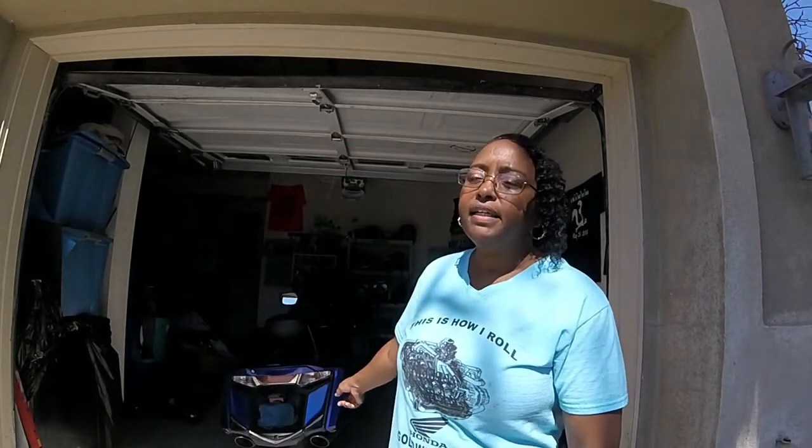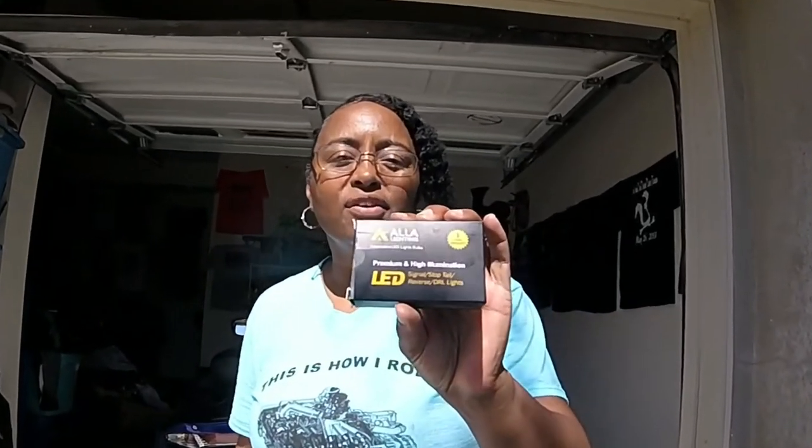Hey YouTubers, today I'm about to do some maintenance and a little wash on my F6B Honda Goldwing 1800. My back light is out, I need to get everything repaired and fixed, and do a little maintenance for our Canada trip coming up in nine days. I bought this LED flasher to replace the one that's blown out, so I'm gonna get to it.